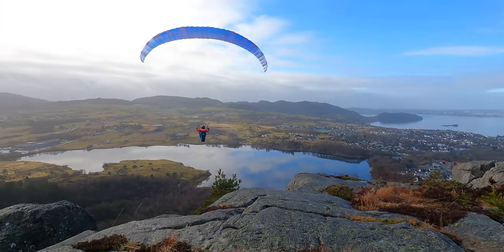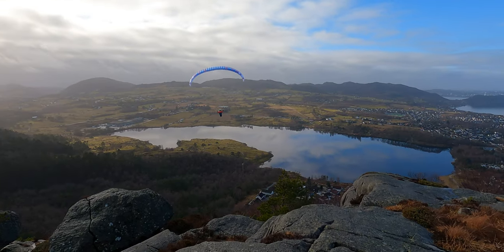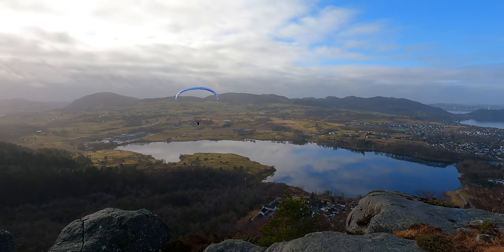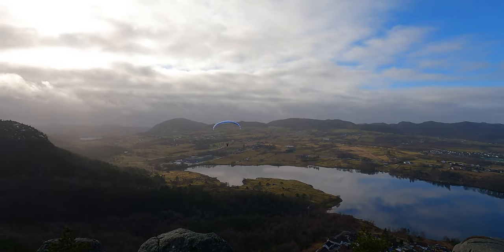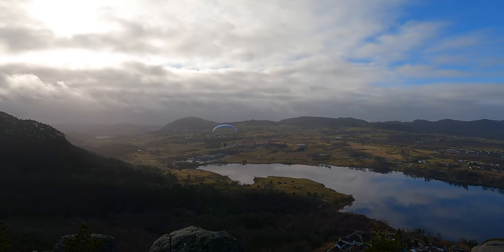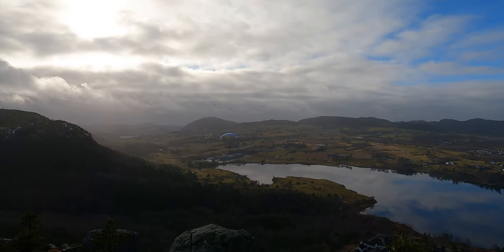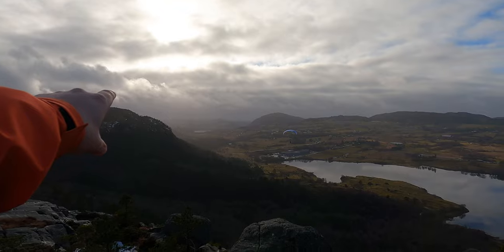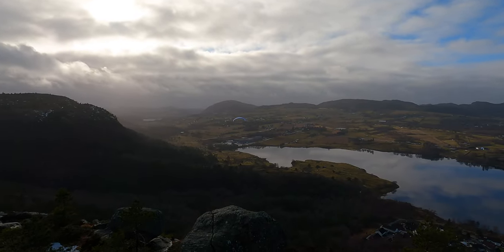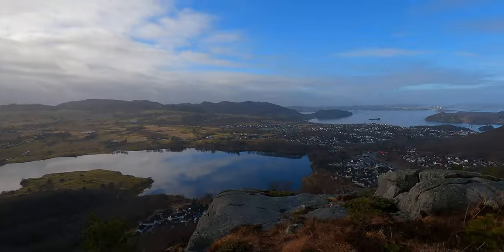Beautiful takeoff, really nice! I think she was talking about heading straight for landing, but actually she could also head towards that mountain and try to get some soaring time. Okay, I'll clip into my harness and we'll test this new one.